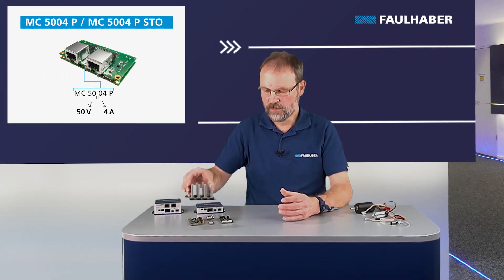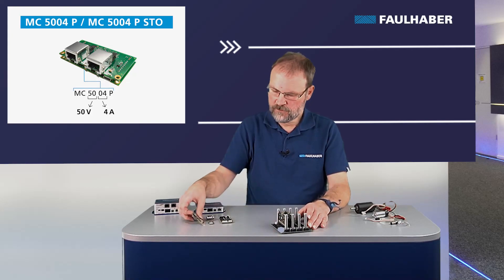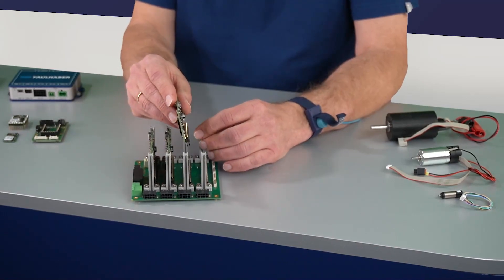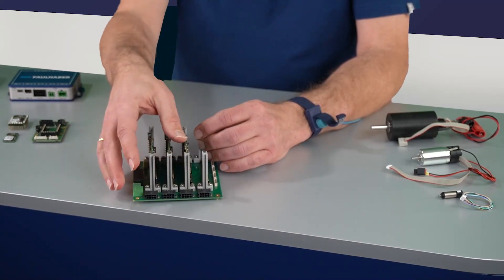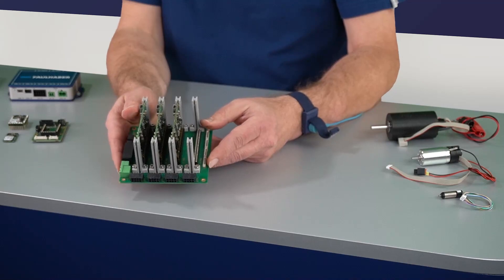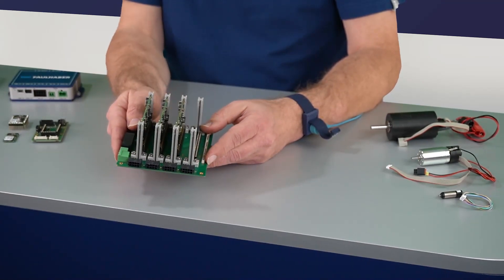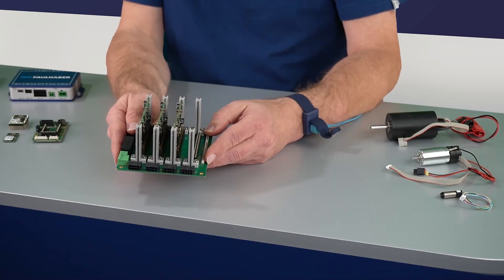The next one is the MC 5004 — that's a plug-in module meant to be plugged into whatever custom-designed motherboard you have. These are used if you need to integrate a bunch of them into your application, and this one is available even with a safety function: Safe Torque Off.